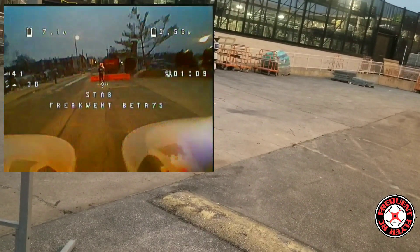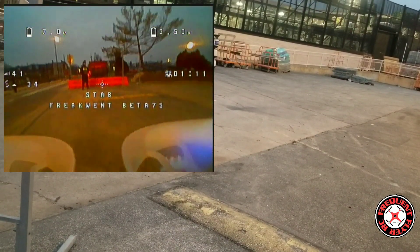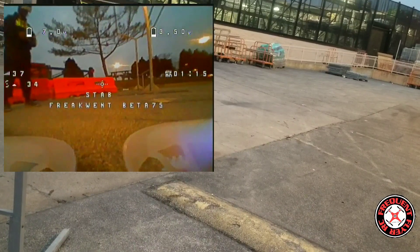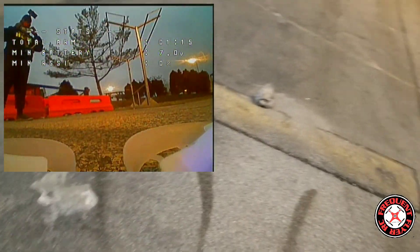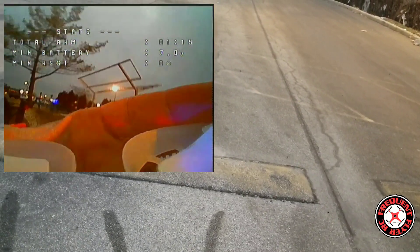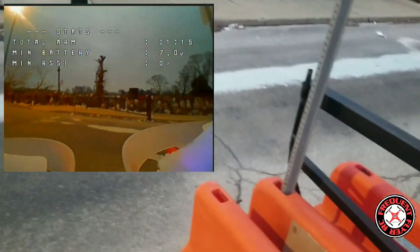Let me check the battery — the battery seems like it might be hanging. No, the battery's not hanging. So assess the damage if any — no damage. It took a tumble and no damage.